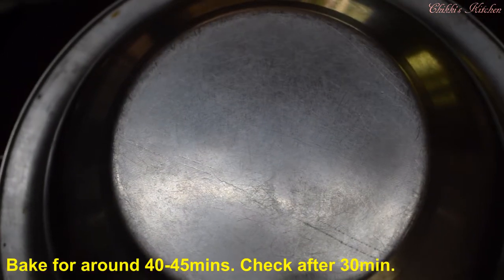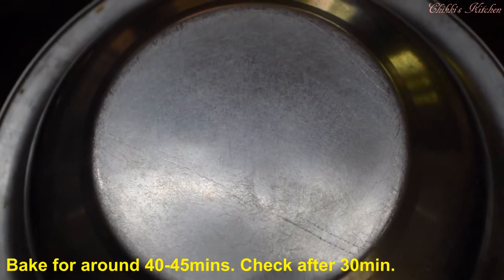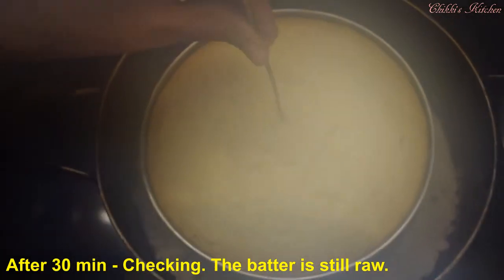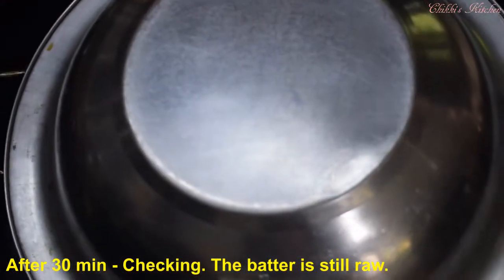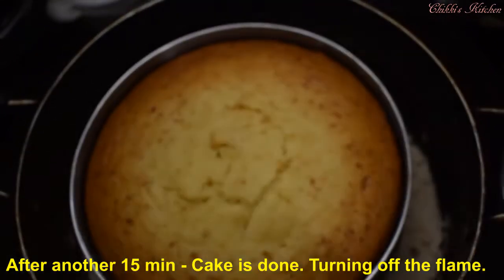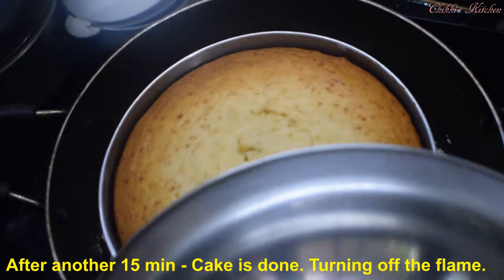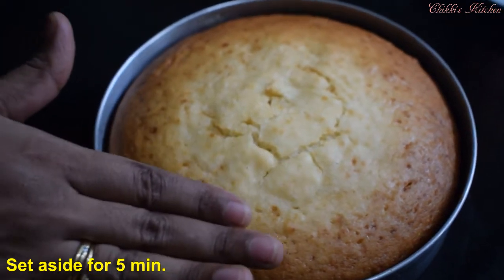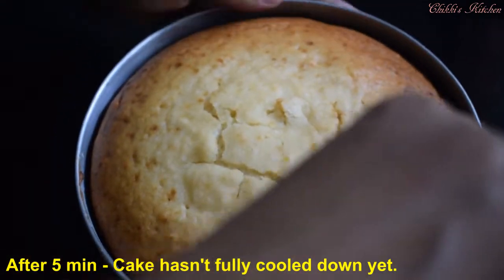We'll bake it for about 4 minutes. We'll start with 3 minutes and check it. Let's check it for about 45 minutes total, checking for cleanliness. Let's get the flame off. It will be about 30 minutes. After 5 minutes the cake is done. Let's do it for the side of the cake. Easy to bake the cake.